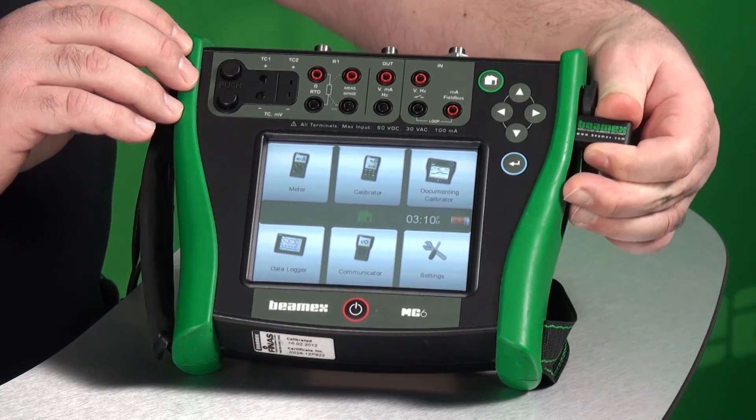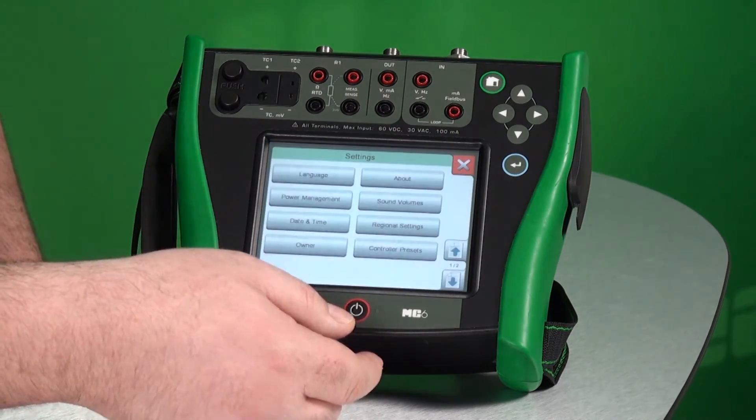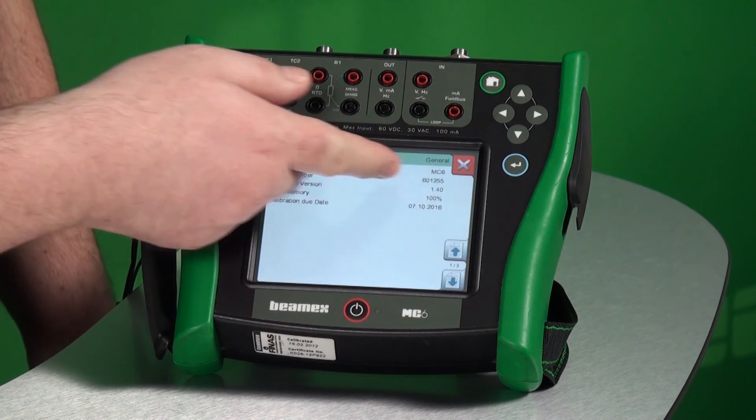Now we can remove the USB memory stick. To check the firmware version, press Settings and then About — right here.